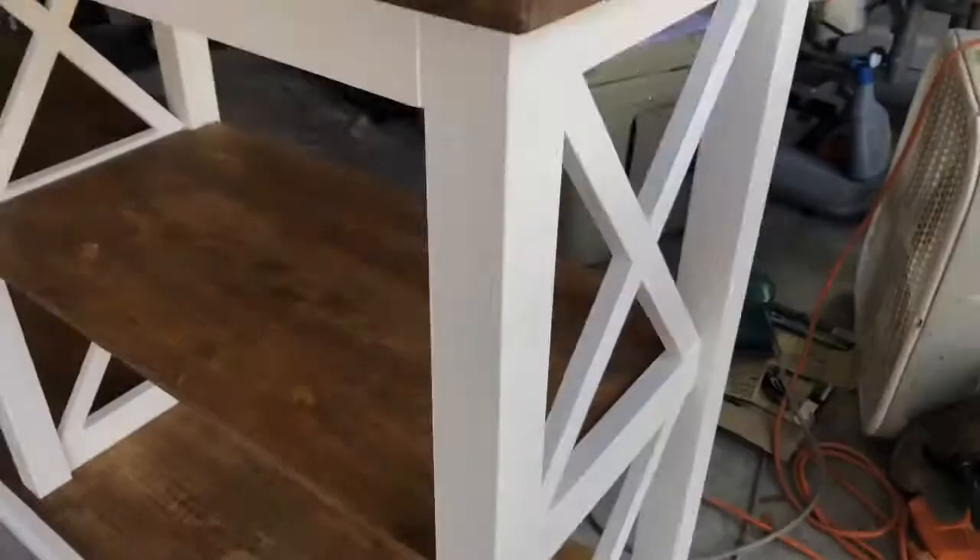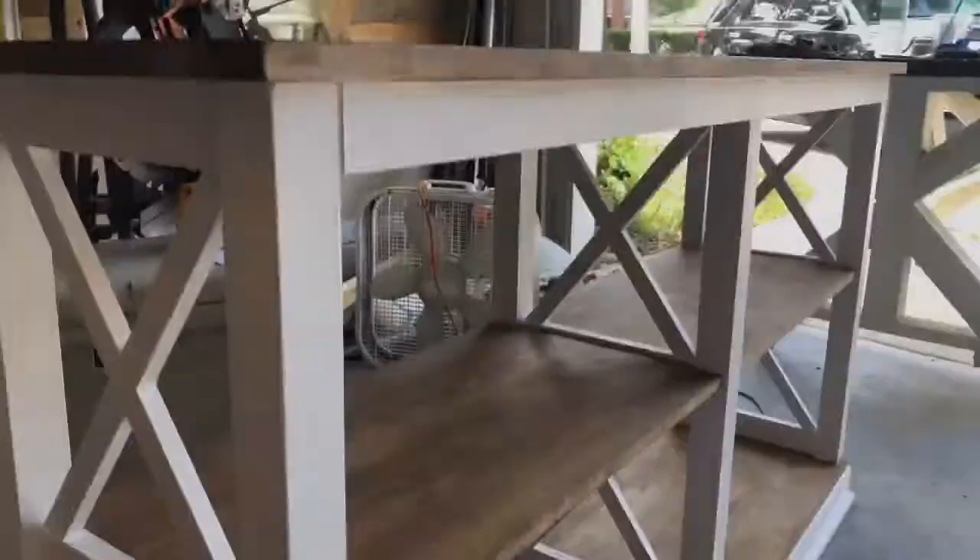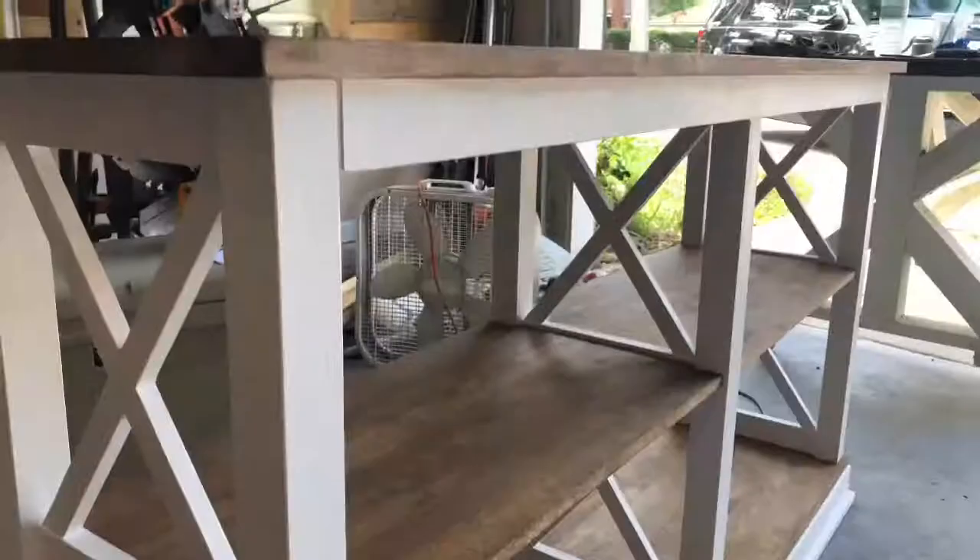Look how gorgeous this table turned out! I love the stain color we chose, which is Provincial. I love the way the white looks against the dark — it's so beautiful, and then the different layers of dark wood in between. It was a great project but super time consuming, and I won't do it again. I hope y'all enjoyed this video! Oh, and we also used Minwax sealer for all the stain.